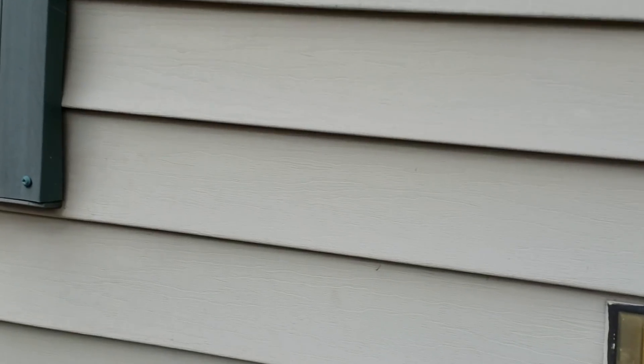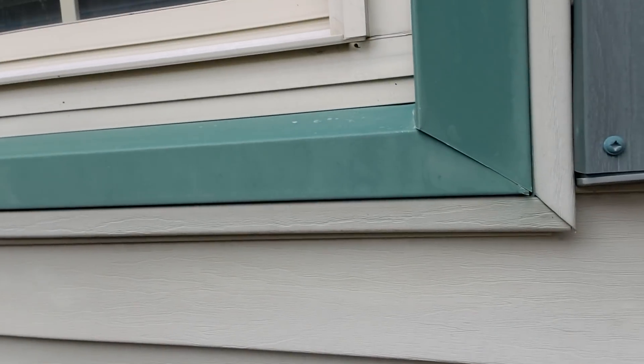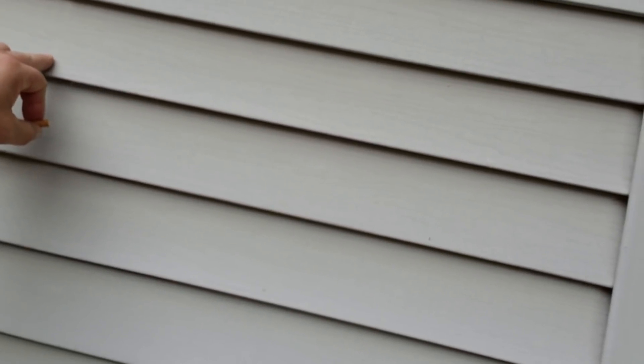That one there is doable, but it's not right. Should be maybe a six-foot panel. J-channel work seems to be pretty good. Window casing seems to be pretty good. But right here — absolutely not. That panel should not be there. It should be a full panel. They're saving material right there. That's unacceptable. They should have ran a full 60-inch panel there.